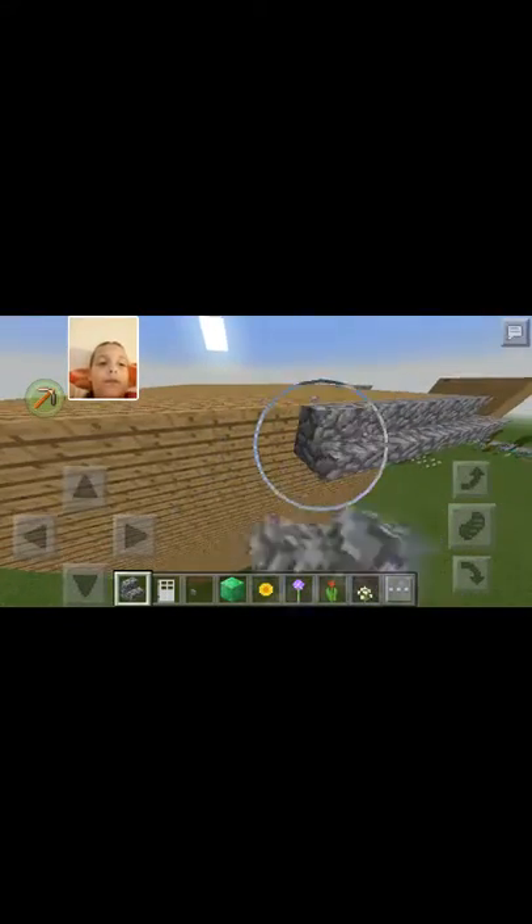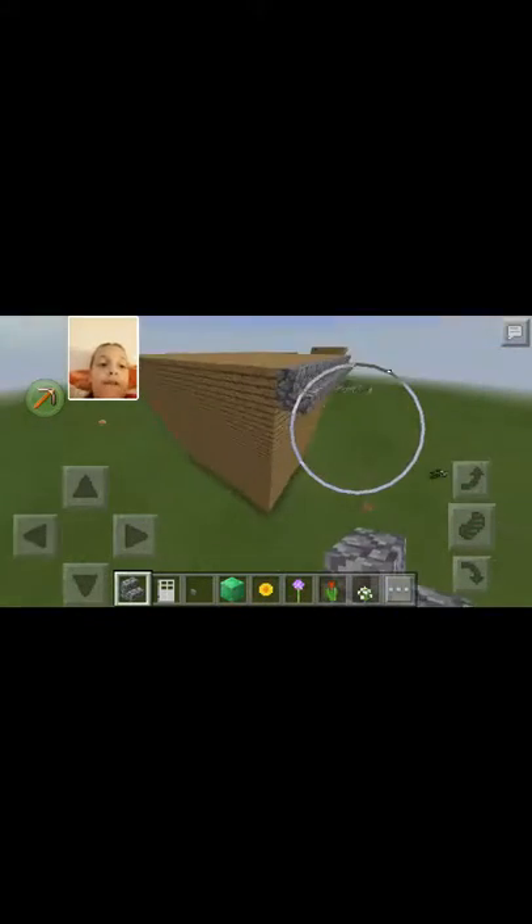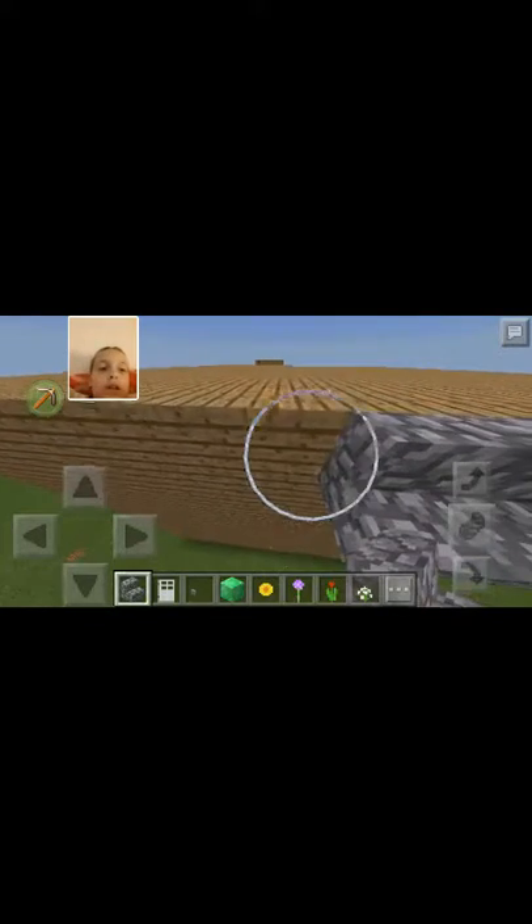For the roof we're gonna make a slanted roof instead of having that old plain flat roof. I'm just gonna do one of the simple designs.